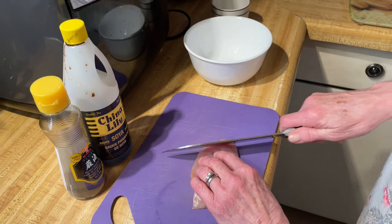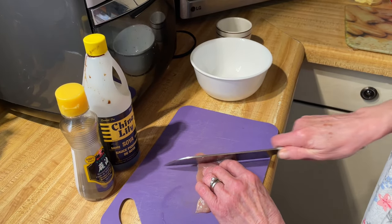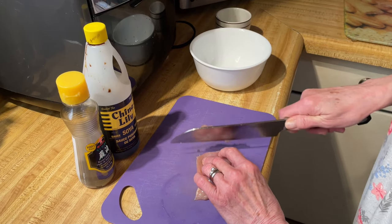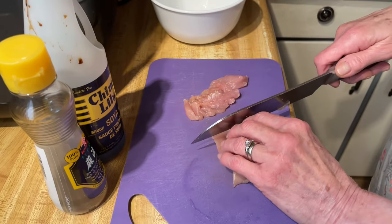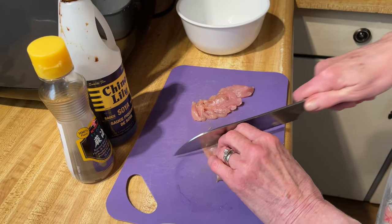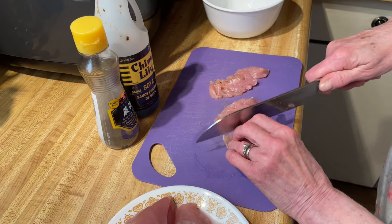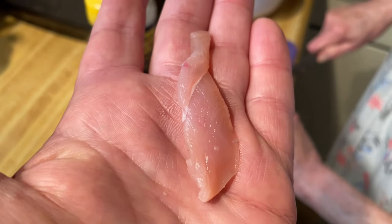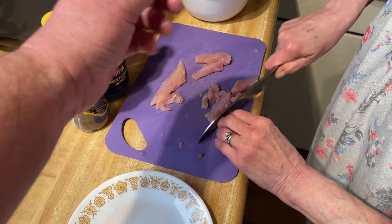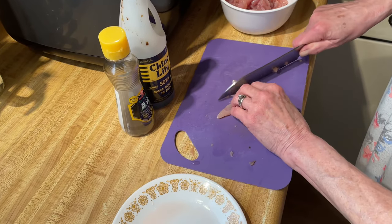You'll take each piece, cut it very thin, and you're going against the grain. You'll just continue that for all six pieces, which are three breasts. Sharp knife. As you can see, paper thin — about a sixteenth of an inch. And that's the whole idea behind stir-frying: fast, high heat, fast cooking.